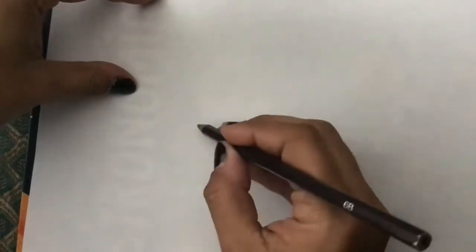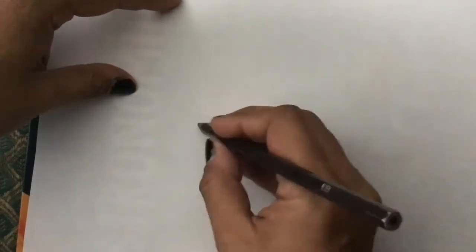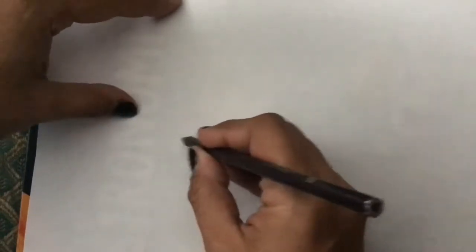Hello everybody, this is Mr. Pacheco speaking to you all at home, trying to help you draw a human eye. Many of you have already drawn this before in art classes, so masters — especially OGs — don't despair.